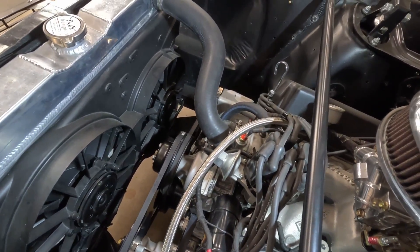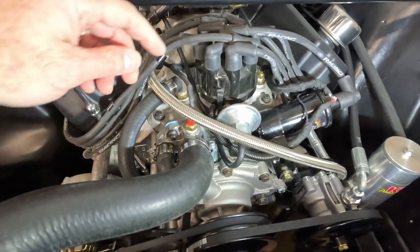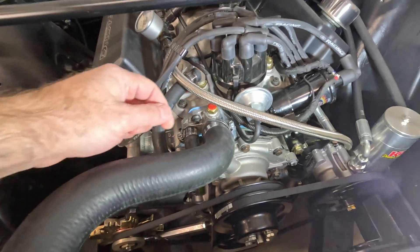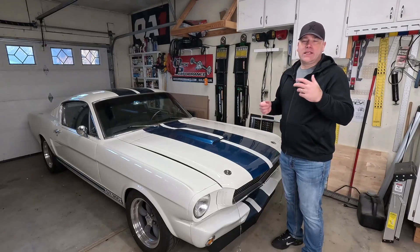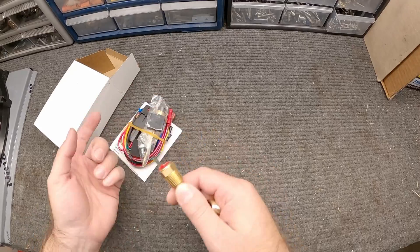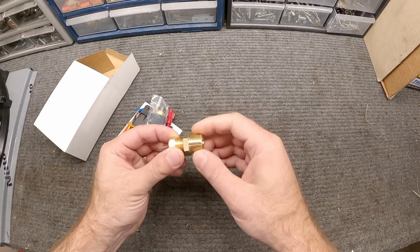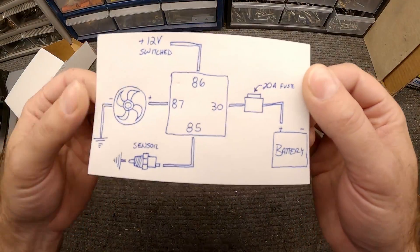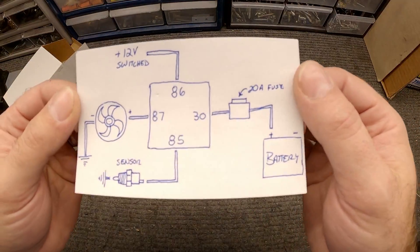For example, I'm using a relay to trigger the electric fans in my car. In the thermostat housing I've got a thermostat switch that when it reaches a certain temperature, it closes the circuit — that's the ground for my relay — and that trips the relay and sends voltage to my fans and turns them on. When the temperature cools down, the switch turns off, disengages the ground to my relay, and shuts the electric fans off.